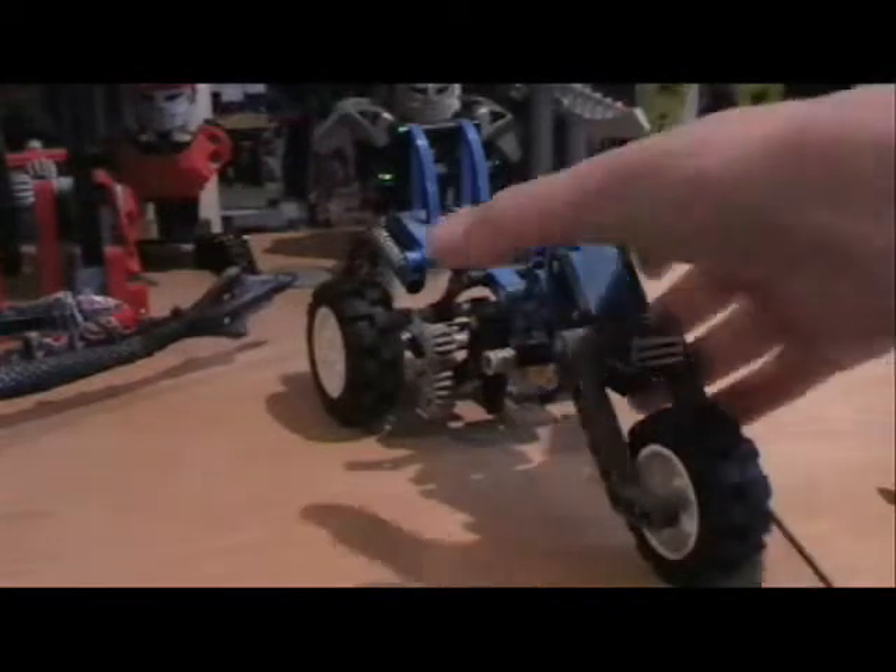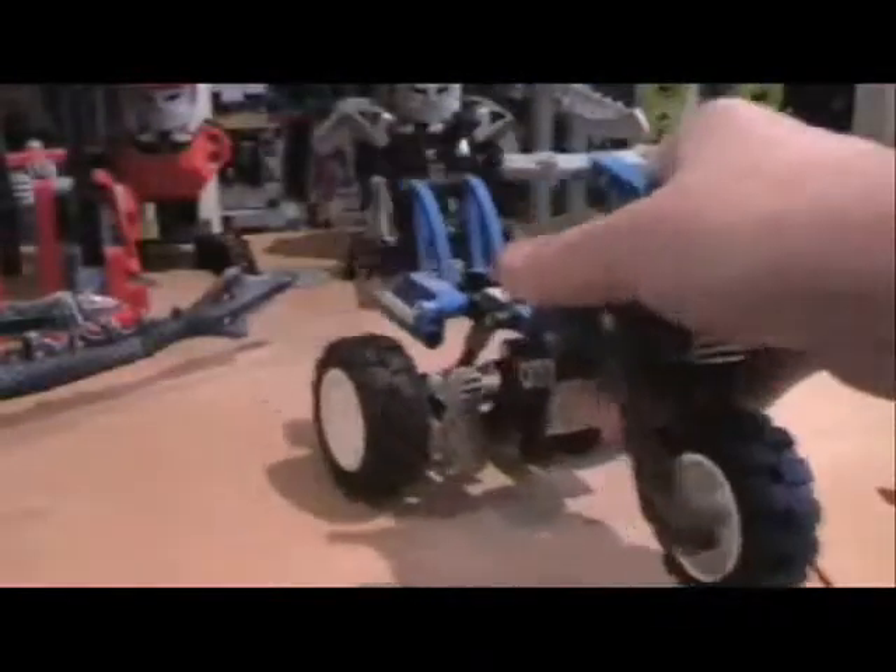Obviously it's Technic, and obviously it's got three wheels. It's got one cylinder, which is driven by these cogs, which turns when the wheels move, as you can see there. So that's pretty cool.